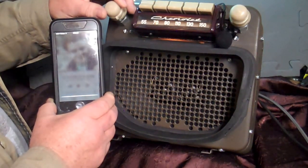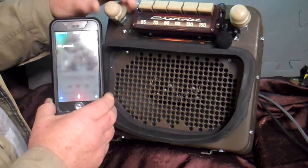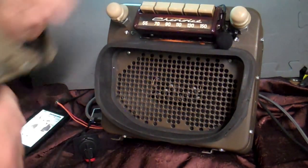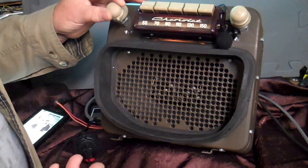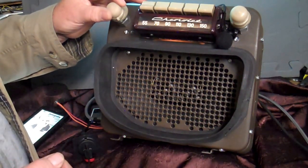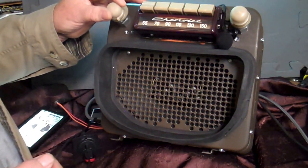Stop music. Now we let the phone put it in pause. We're going to go right back to radio. Anything your phone will do, you can just ask it through your radio — look up a restaurant, call home, whatever you'd like to do. That's how your wireless Bluetooth interface and voice command works on this radio.